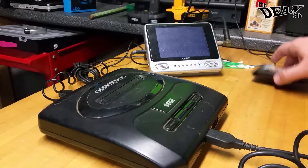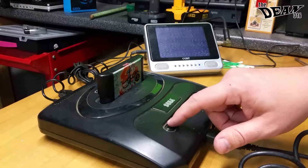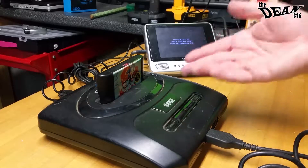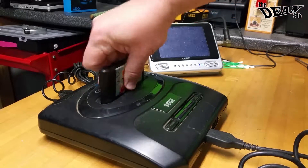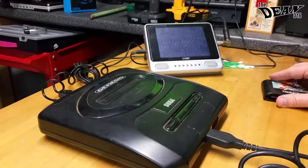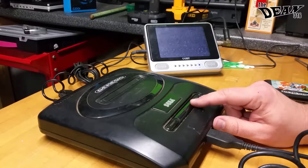If it's connected to a Sega CD, that's different, because the Sega CD takes over and loads. But as far as this goes, it needs a cartridge to do anything. So my goal is to find out why that red light does not light up.